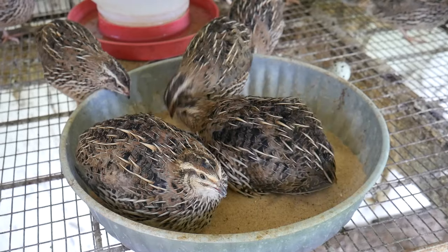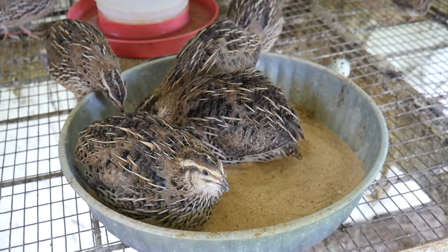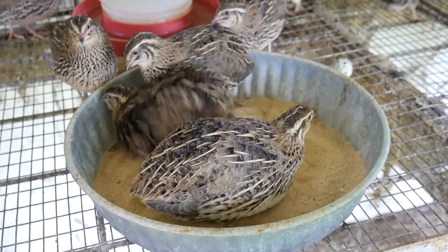Hello, I'm your host, the Chicken Man with Texas Precision Poultry. I'm here to explain how to deal with mites and lice on your chickens.